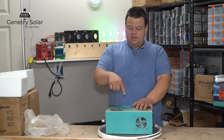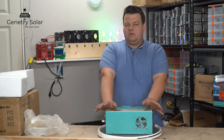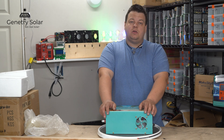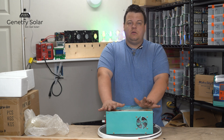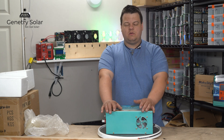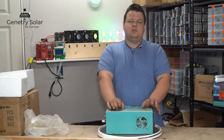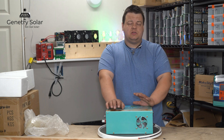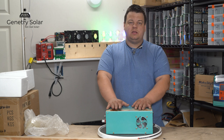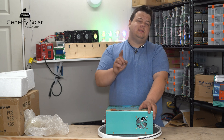Make sure you subscribe and like this video if you want to stay tuned for those tests, as well as other videos on Power Jack, renewable energy, solar, wind, and going green. If you have any questions, the easiest way to reach me is at genitreesolar.com. I receive a lot of messages every day and try my best to answer everyone. Thanks for your support and thanks for watching — take care.